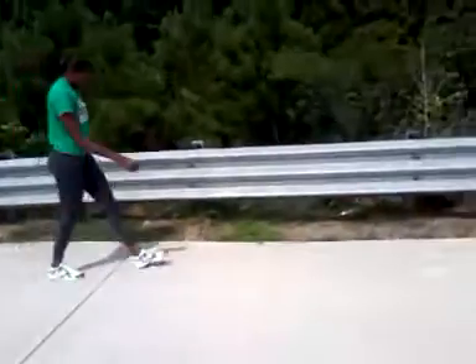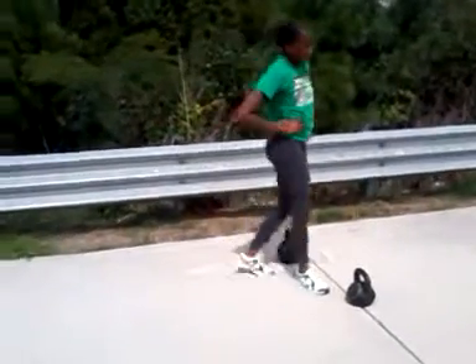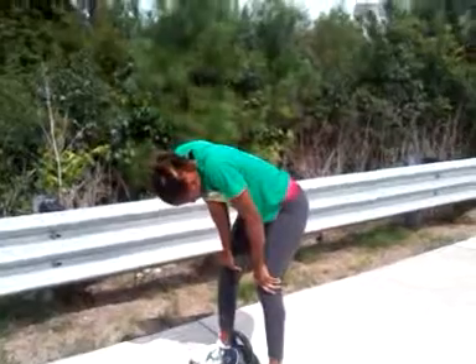Next one. Here we go. Walk faster. Next station. Let's go. Here we go. Don't even think about it. Just go. Here we go. Pick it up.